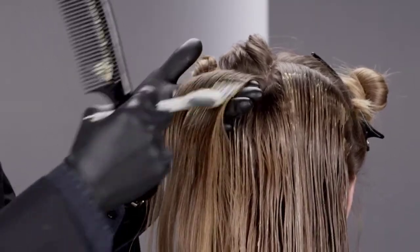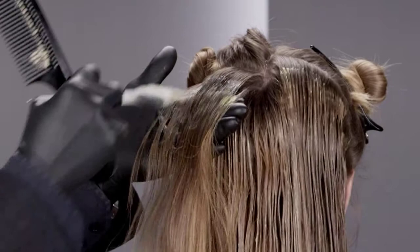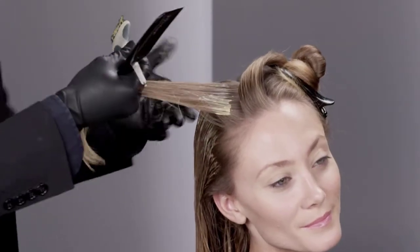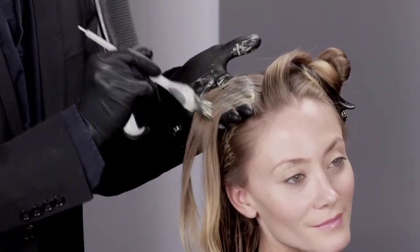Understanding how to work with underlying pigments is one of the most important aspects of successful color. Underlying pigment is a naturally occurring tone in all hair and hides until it is exposed when you lift or lighten with bleach or permanent hair color. The underlying pigment tones range from dark red to pale yellow and will always impact your final result.